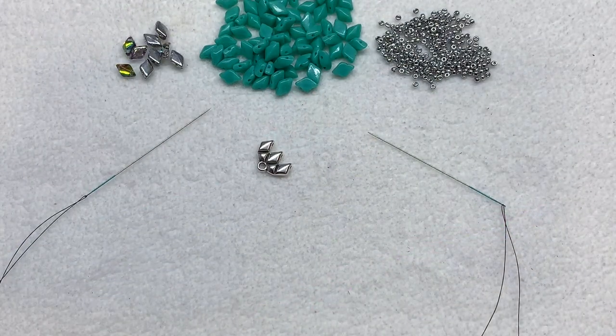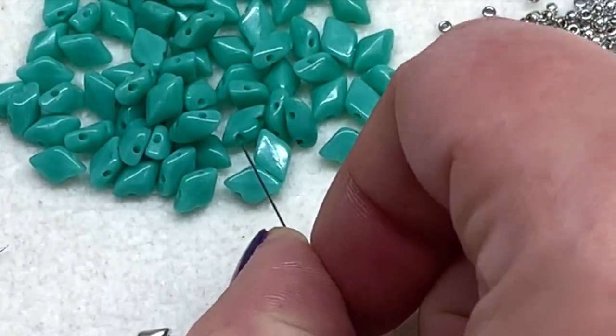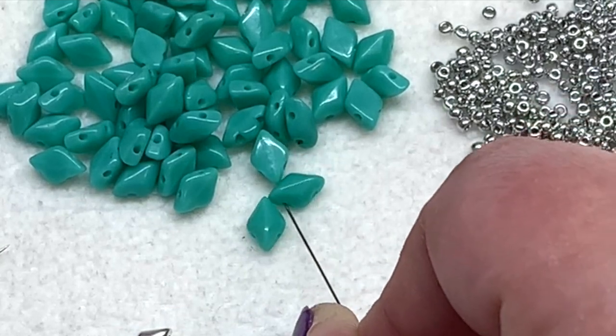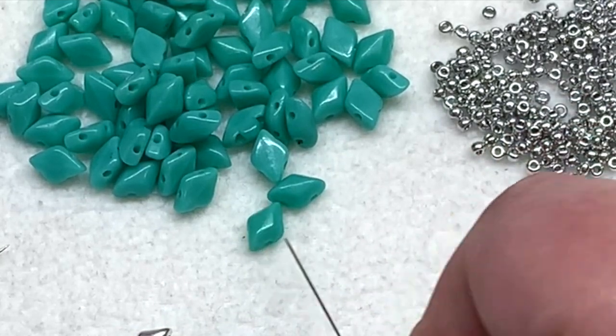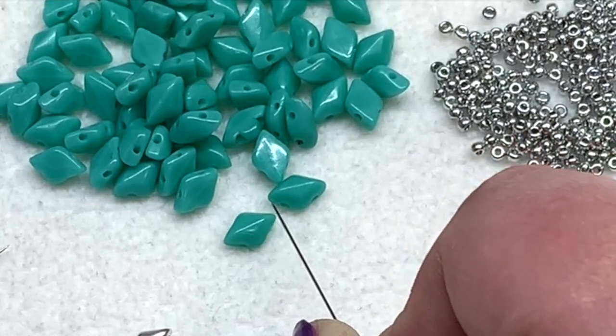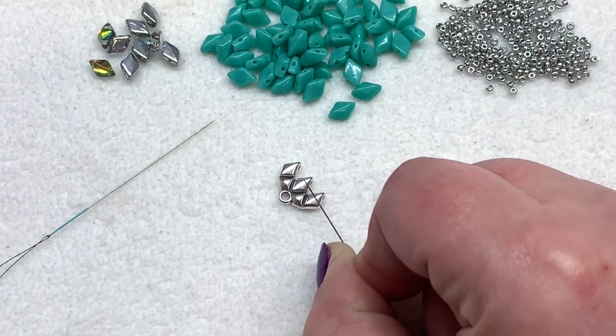Go ahead and pull out one of your symbol bead endings — we're going to start with one of those. We'll be using both the gem duos and the seed beads to first work up the framework of the bracelet, then come back around to accent the sides with more seed beads. If you're not familiar with gem duos, make sure as you add them that you take into consideration the top and bottom side. They have a flat bottom, and you want to make sure the top is facing up in the same direction throughout the bracelet.